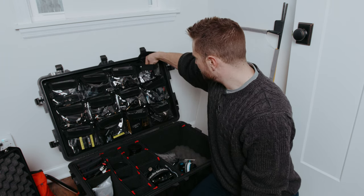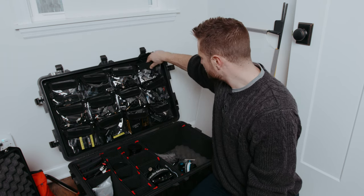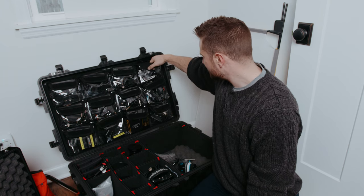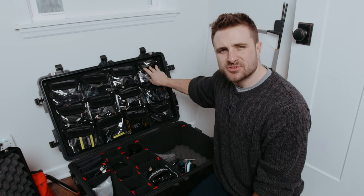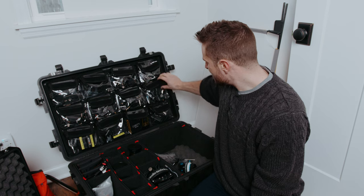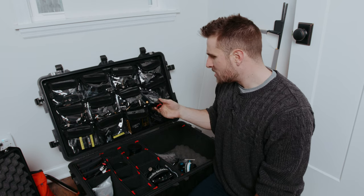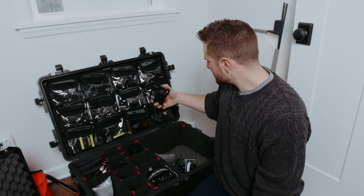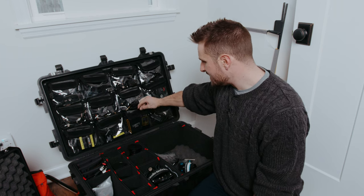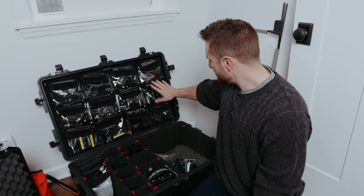Up here we have a bunch of mounting and rigging — some rails, a bunch of screws, a magic arm from SmallRig, some lens support and articulating arms. Below that is the Hollyland Mars 400S Pro, which we did a video on. This is the wireless video kit. Hollyland was kind enough to send that over and they're actually going to be sending over a wireless lav kit soon too, so I might put them head to head with the DD Connect — that might be kind of fun.